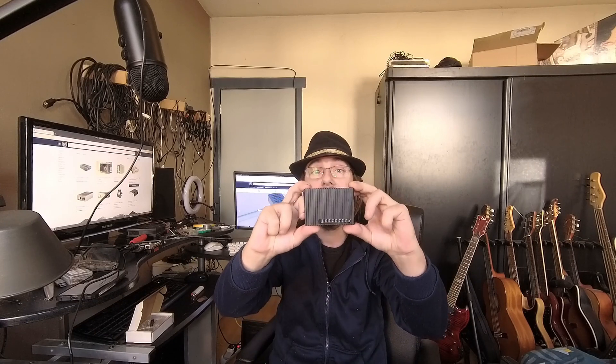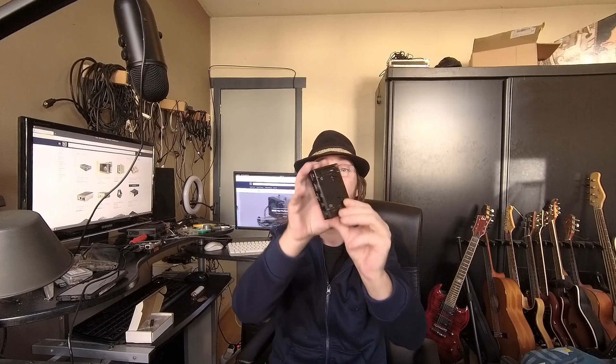Hello everybody, I am NicoD, and today I am back with the Khadas VIM4. But I already reviewed this board, so it isn't for the Khadas VIM4 itself, but for this case. This case I've gotten yesterday, and it comes from KKSB Cases.